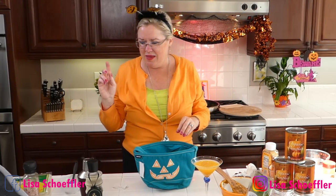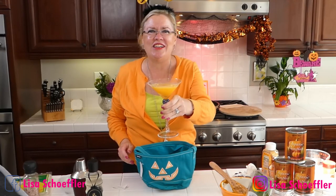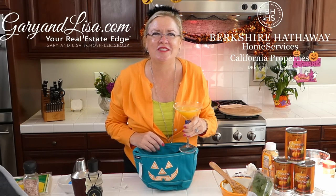That's it for today — pumpkin raviolis with homemade pumpkin spice, and our yummy pumpkin spice ginger cocktail that is really quite delicious. We will see you Wednesdays and Saturdays at three o'clock in October — we are doing pumpkin recipes of all kinds: savory, sweet, liquid, and solid form. We appreciate you guys watching. Remember, there are only two things you can control: your effort and your attitude, so always do your best. And remember what we do — we do real estate, GaryAndLisa.com, your real estate edge!